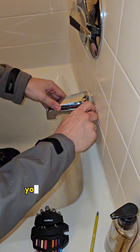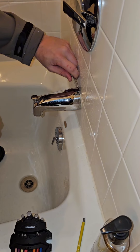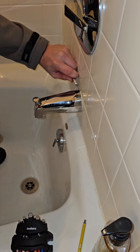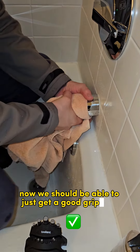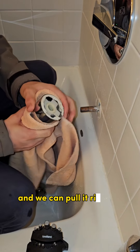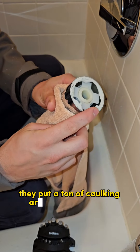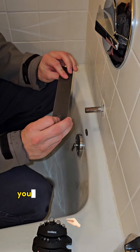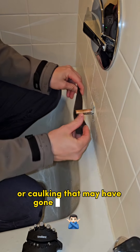If yours is caulked, you can go around the edge and just cut off the caulk. Now we should be able to just get a good grip on it and pull it right off. You'll see there was that screw there — they put a ton of caulking around this thing too. Take a piece of sandcloth and just clean up any of that paint or caulking that may have gone onto the pipe.